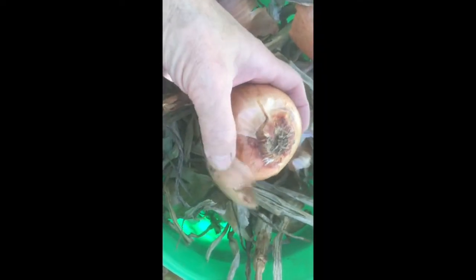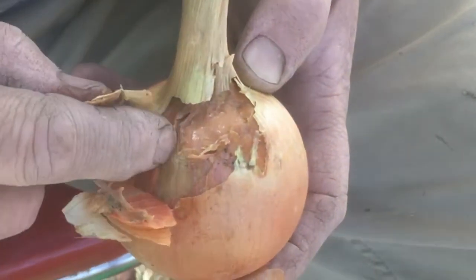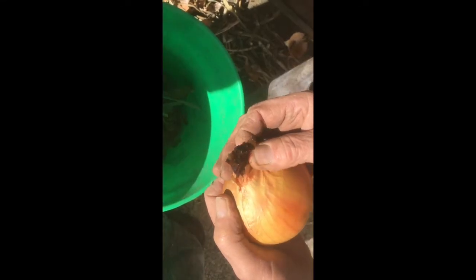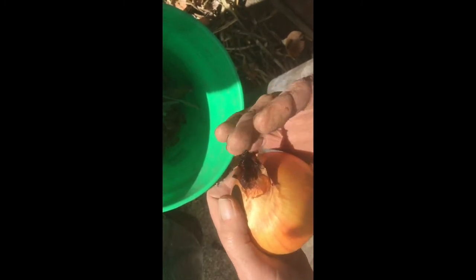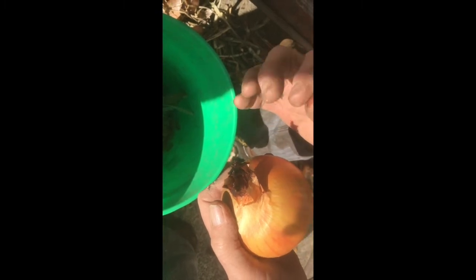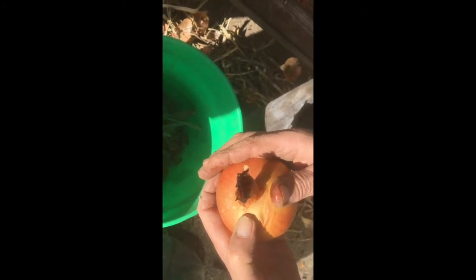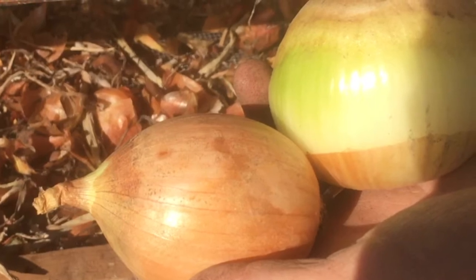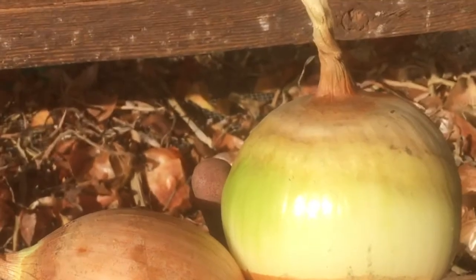This onion is obviously a cull, as is this one. Check carefully for any kind of softness or moisture. Here's an example of one where the base of the stem didn't dry down — that won't keep. Any that have a real thick neck or stem, we eat those right away too, they won't store well. And these have had some thrip damage — you can see the speckling on the skins — and they won't store well, but you could peel back those layers and eat them right away.